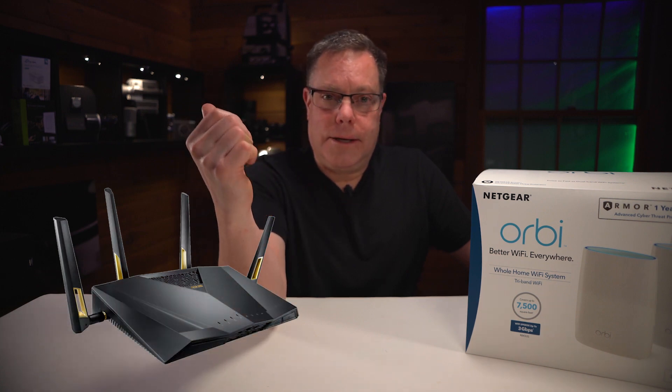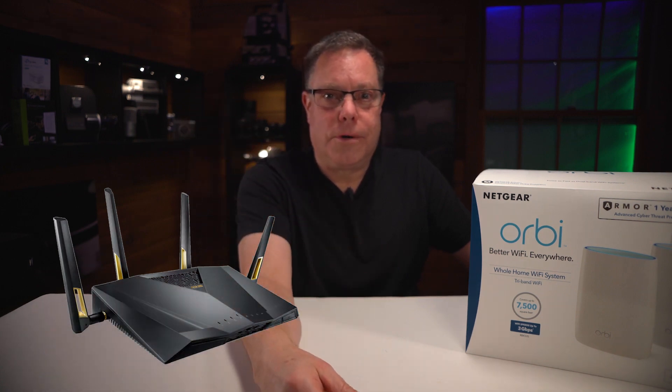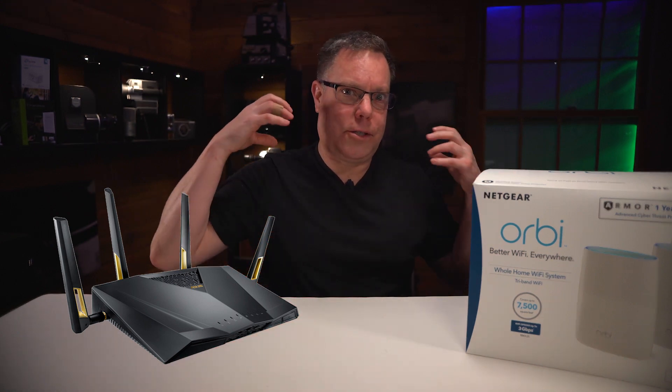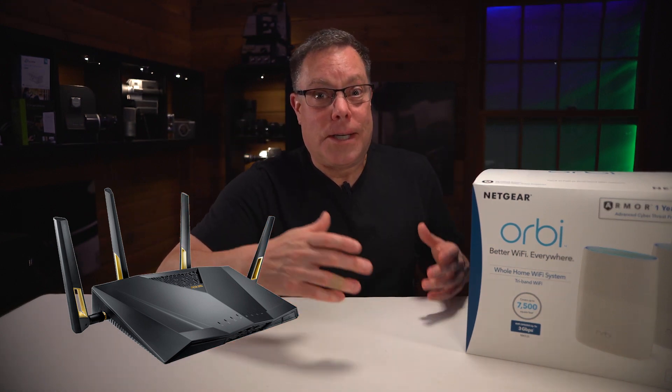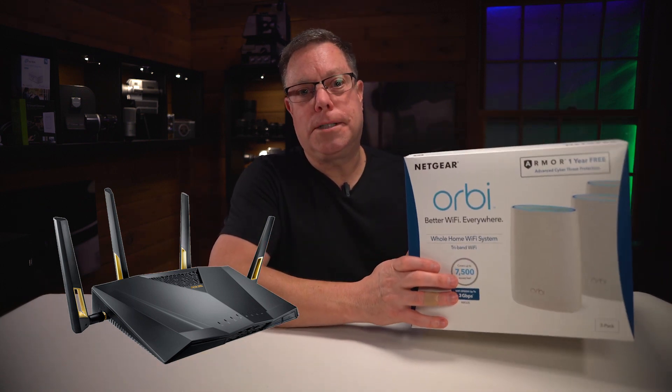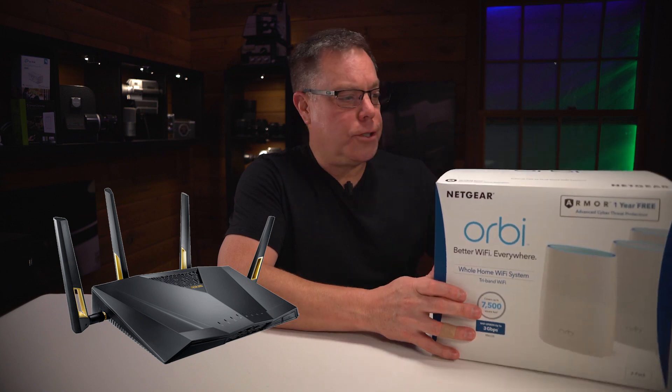Asus — I was just so disappointed. The thing looks so cool and they're gaming routers, so I talked myself into thinking they had to be super stable. Come to find out they're really not. These ones are much better, much more reliable, and the range is better on these.